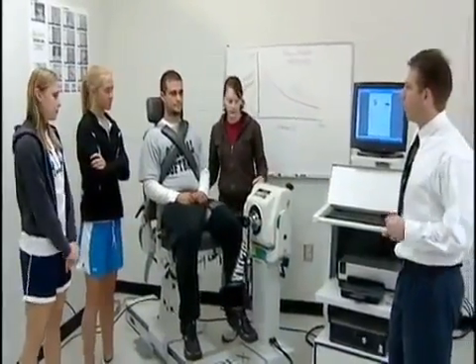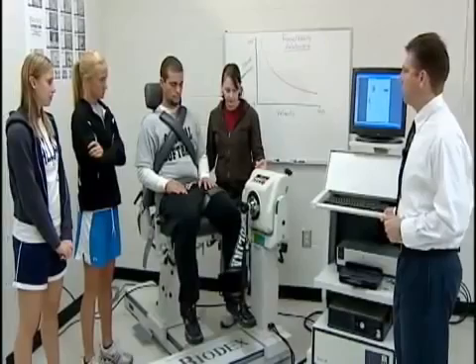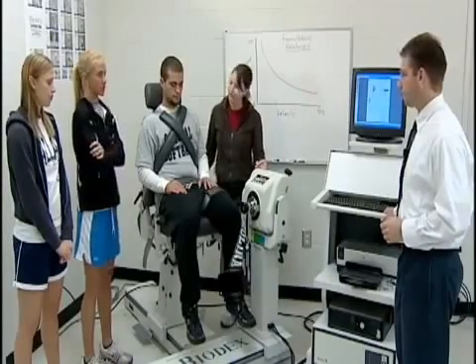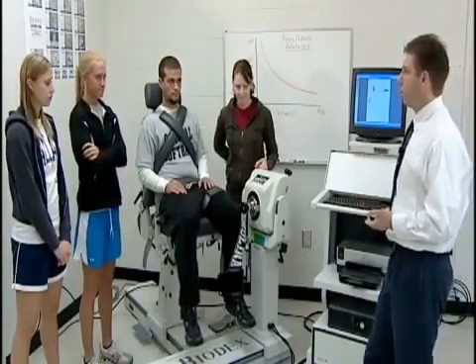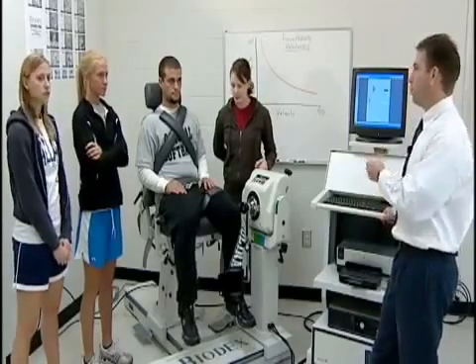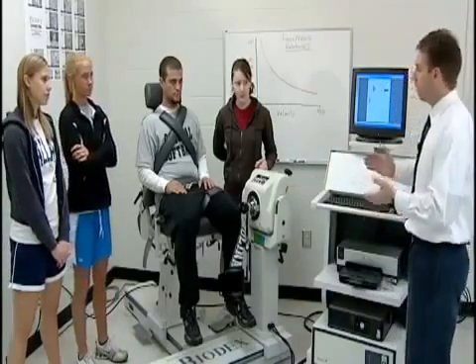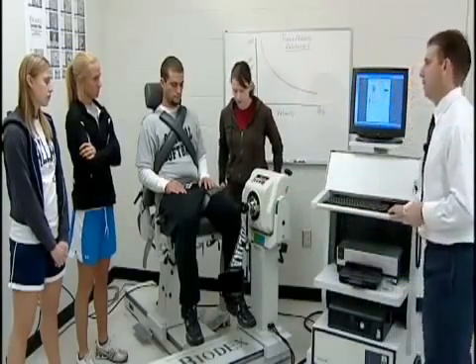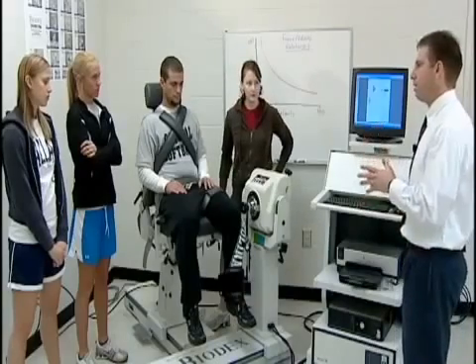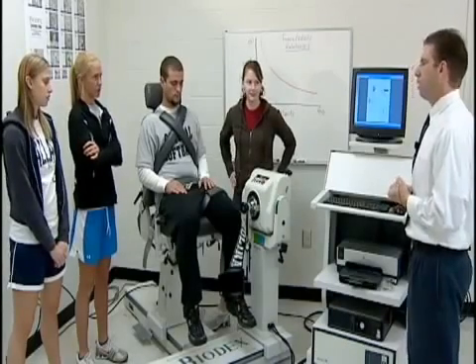We're setting him up to test his left leg. Why would we test the left leg versus the right leg in multiple muscle groups? To see the difference between the two legs — if one's weaker than the other, or if there's been an injury. If there's a muscle imbalance with an injured limb, we don't know how strong it was before the injury, so we compare the injured limb to the healthy limb to establish a starting point and a goal.